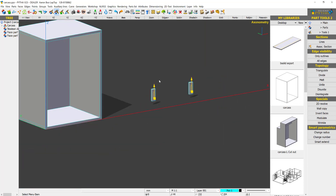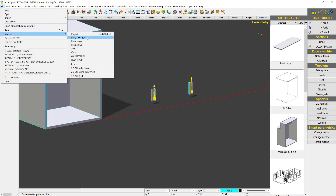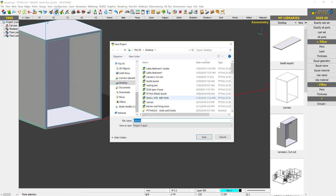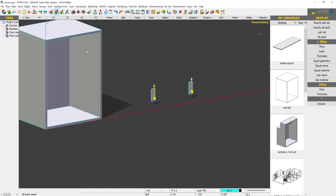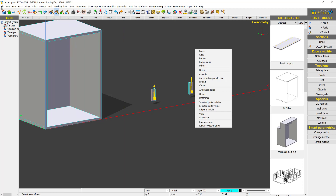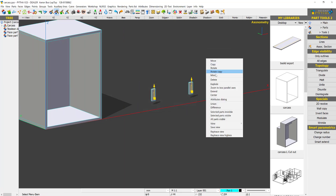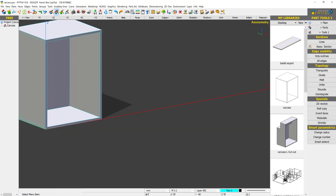Now I want to save this hardware as a library. I'll go to File > Save As Part Selection, saving these two objects as a library, and I'm going to call it Libra H1. I'll save it to my desktop.